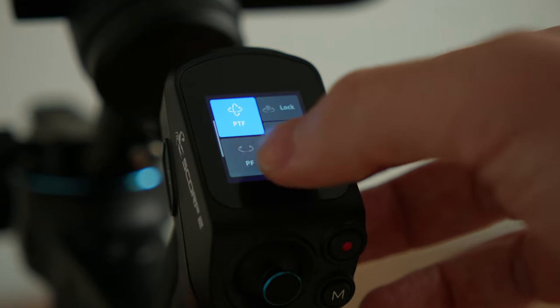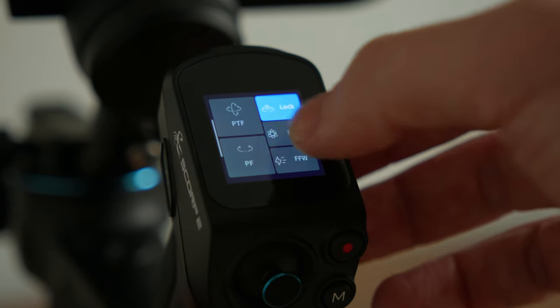It has all the follow modes you'd like: pan, tilt, roll, flash follow, and lock mode.